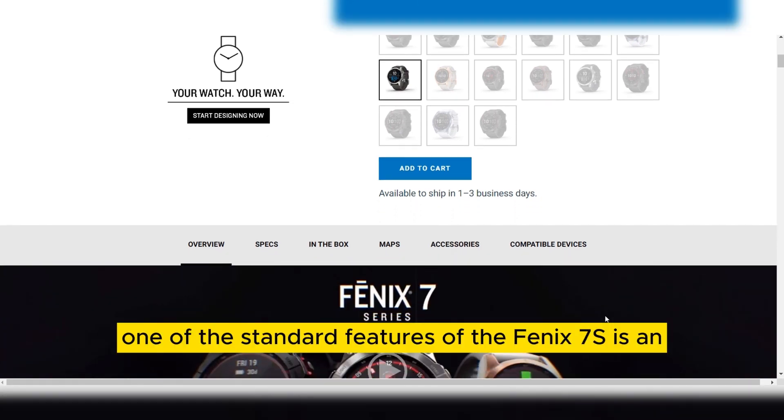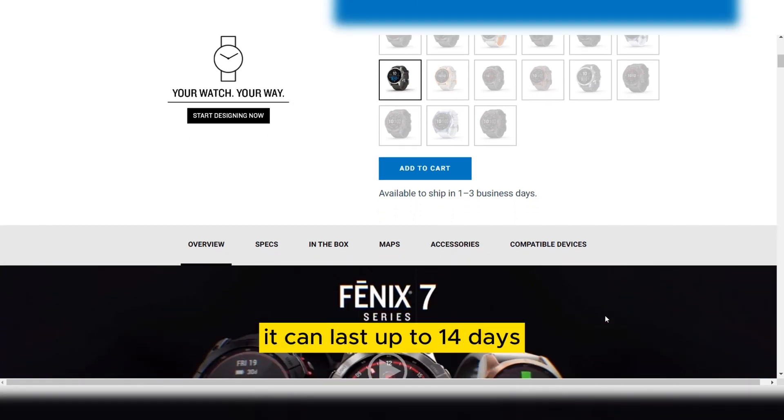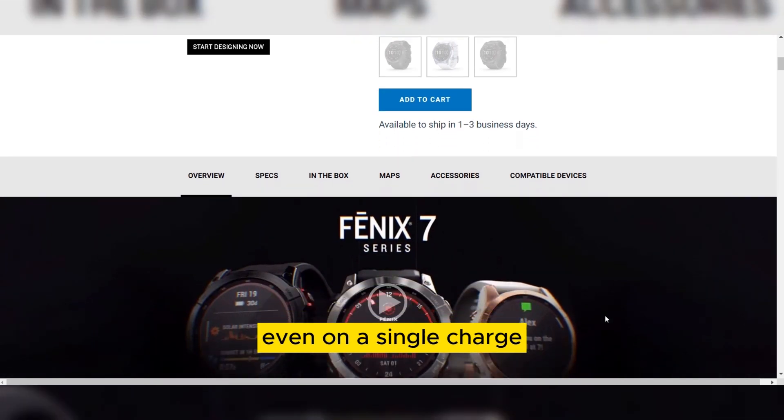One of the standout features of the Fenix 7 is its exceptional battery life. It can last up to 14 days on a single charge in smartwatch mode, which is quite impressive. Even with continuous GPS usage, you can expect around 36 hours of battery life. This means you can confidently embark on long adventures without worrying about running out of juice.